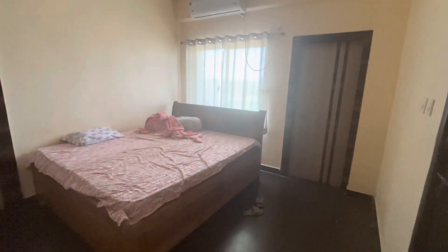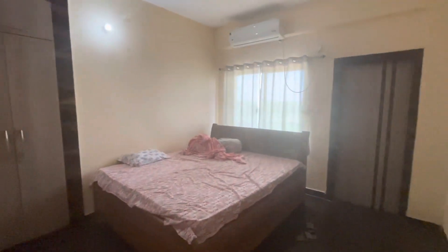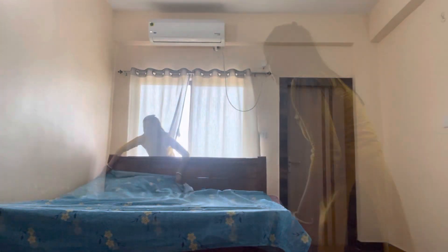The bedroom has a beautiful look. In the middle of the bedroom, you can see that there is a beautiful look at it.